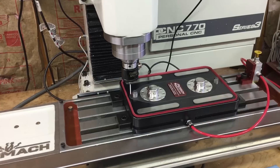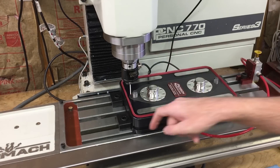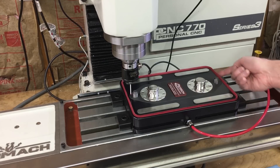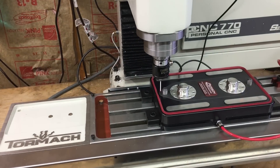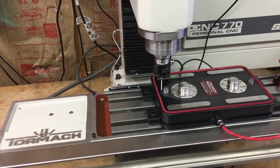I've got the pallet reinstalled here. I actually centered it perfectly this way, which means I couldn't align it off this edge, so I trammed it off this edge right here. Now I'm going to locate my zero, which is going to be the top center of this pin right here.